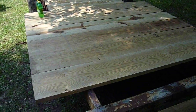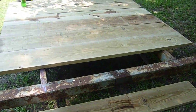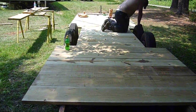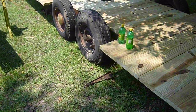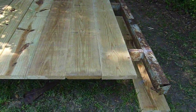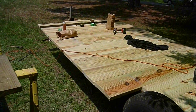We're even making a set of ramps for the back so that we can pull the lawnmower, golf cart, or whatever else we want up on here that'll fit on this trailer. It does have electric brakes, so we will be hooking those up and putting the lights on the back end. We've built a nice strong trailer that can haul a lot of stuff.